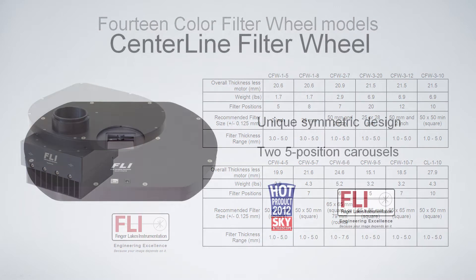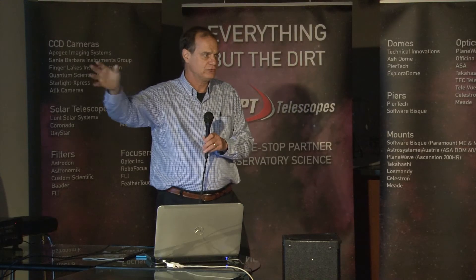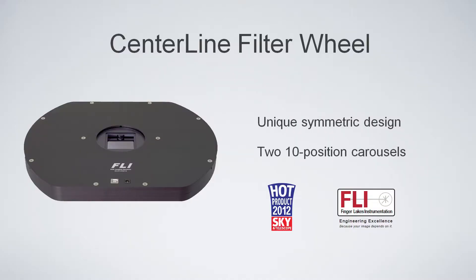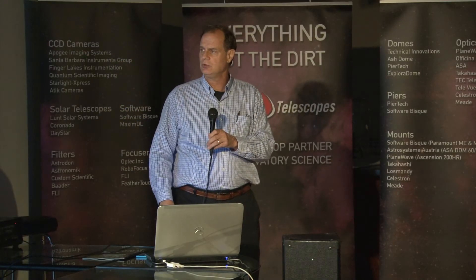We also make high-speed filter wheels. This is the center line — it has two five-position carousels for two-inch square filters with a center aperture, so it's balanced as you move your telescope around. With other filter wheels where the aperture is off to the side, as you move the scope around it's going to flop the weight around. We recently introduced a 20-position version of this, but it's 24-25 millimeter, so it's 10 in each. One advantage of this filter wheel is that you can put, for example, a polarizer in one of the wheels and filters in the other, or just leave two positions open if you want one filter showing and the other clear.